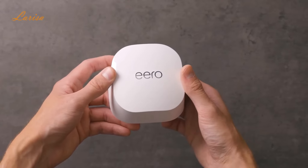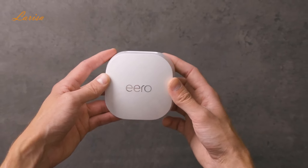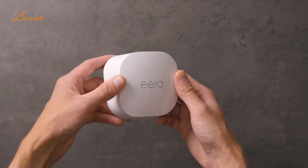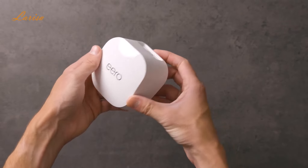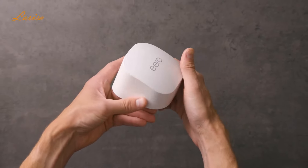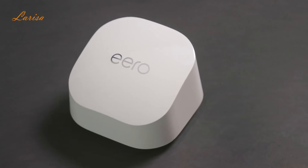The Eero 6 Plus is a super fast and secure Wi-Fi tool. It supports speeds of up to a gigabyte, has efficient true mesh connectivity, and can connect over 75 devices. It covers 4,500 square feet of space, and its excellent security controls continue to improve over time with automatic update downloads. It's reliable, has an easy-to-use app, and great customer service should you need it. Well, that's it for this video. I'll see you guys next time. Bye.